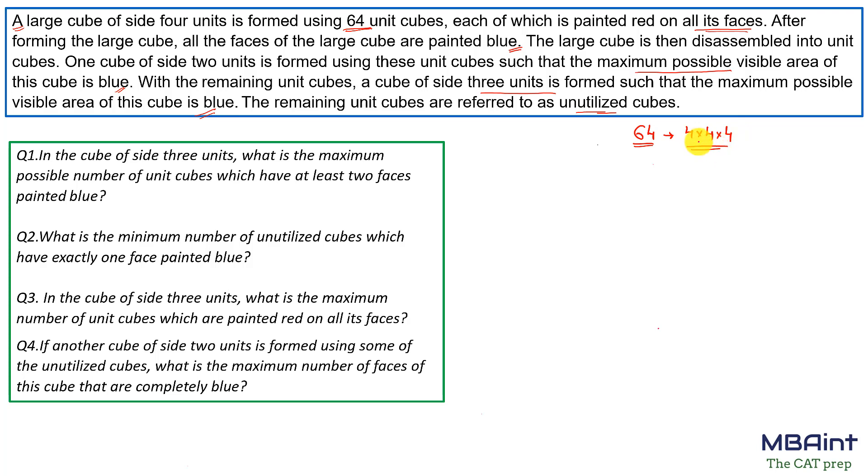We have 64 cubes in total from the 4×4×4 arrangement, all painted blue from the outside. The number of cubes not painted with blue color — the inner cubes — would be 2×2×2, that is 8 cubes, which are painted only with red. So the number of blue-painted cubes is 64 minus 8, which equals 56 cubes.